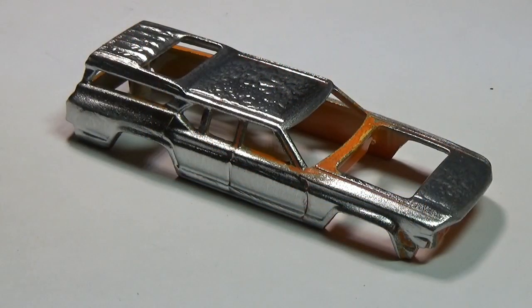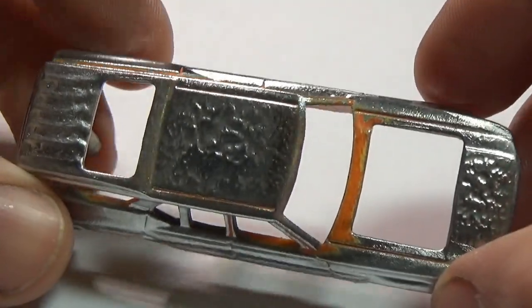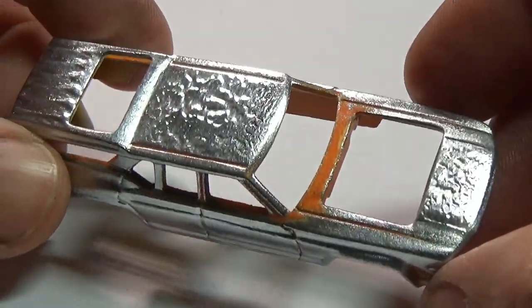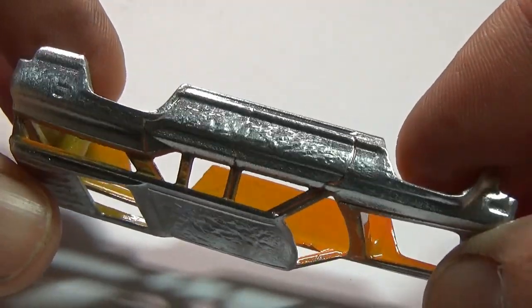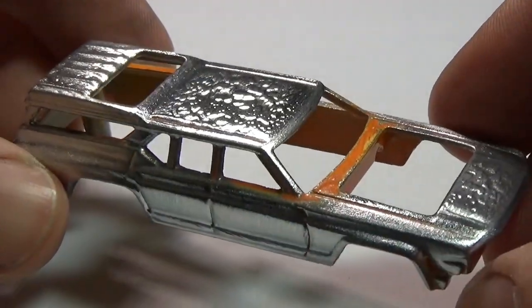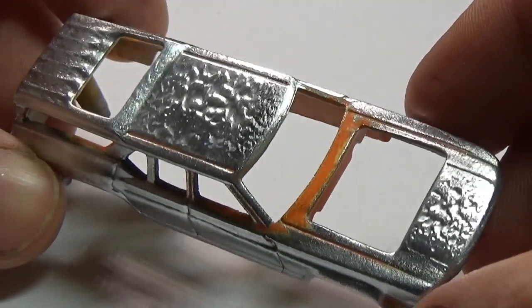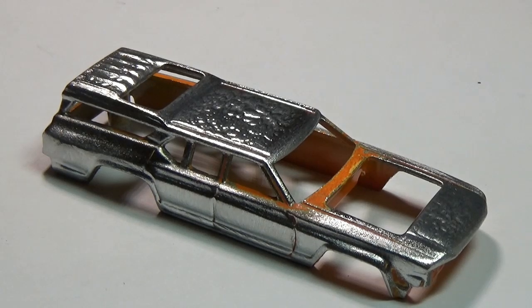Here you can see how the car came out when I was done. How dramatic you want this to look is up to you, but do be aware that if you plan to paint the car, the paint will fill in some of the texture. I'm not going to do my step-by-step on this custom, as I only want to show this particular process. This is mainly so I can reference it in future videos, but I'll go ahead and show you the end result.